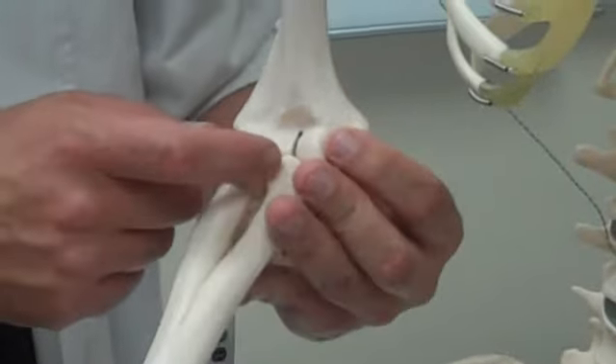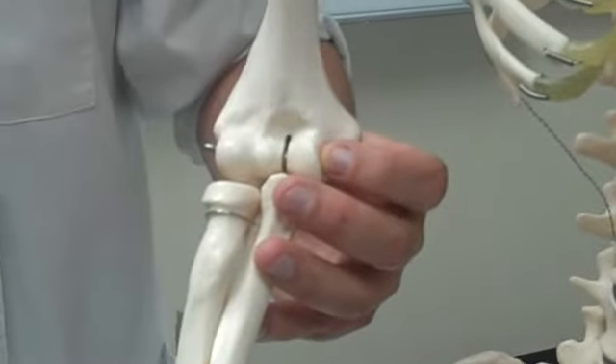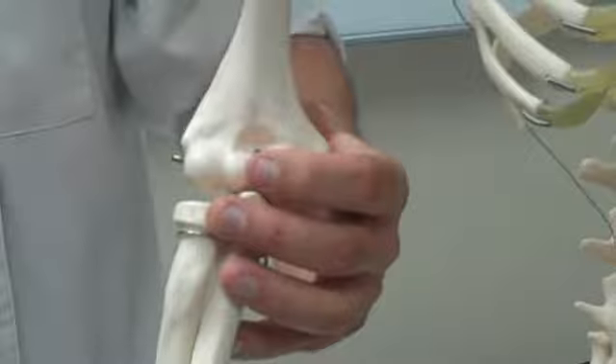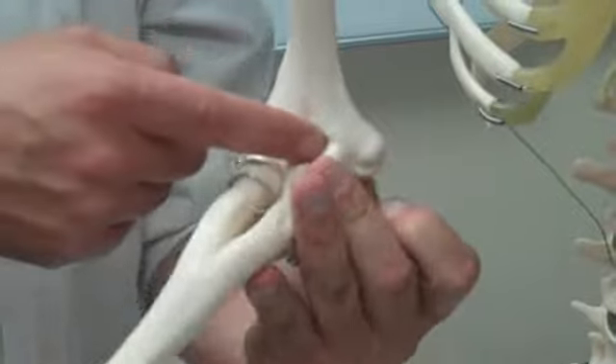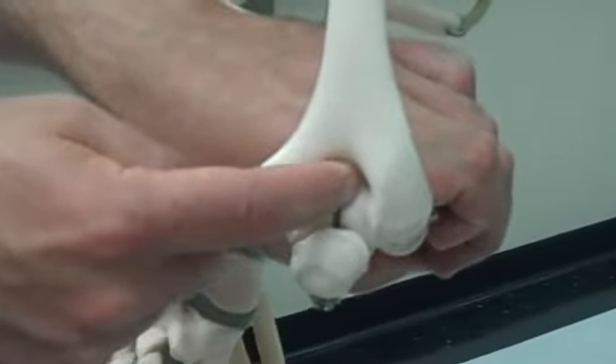The trochlea is right here — that gap on the bottom. Then we have the coronoid fossa right there — the coronoid process goes into the coronoid fossa. And lastly, the olecranon fossa right back there — it's that big hole there. That's our humerus.